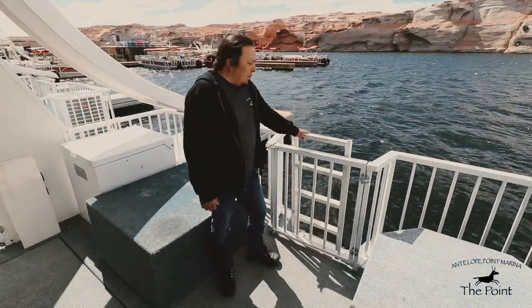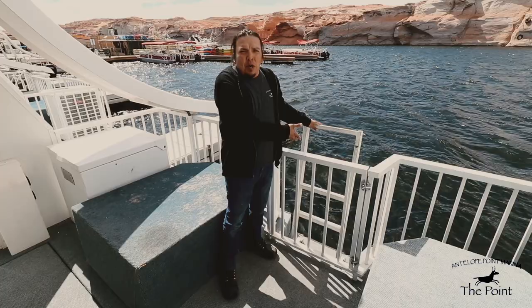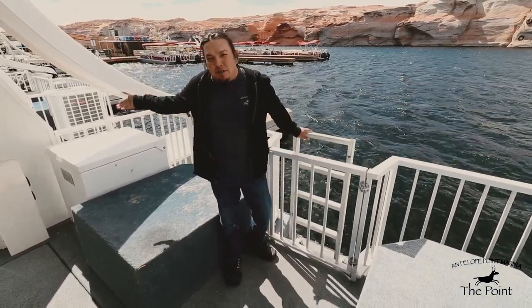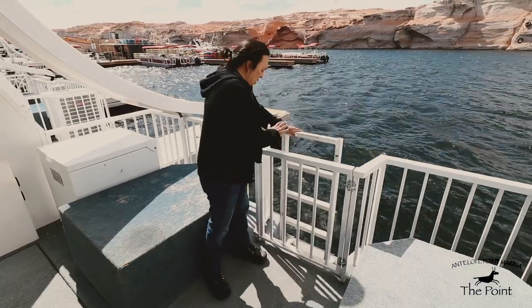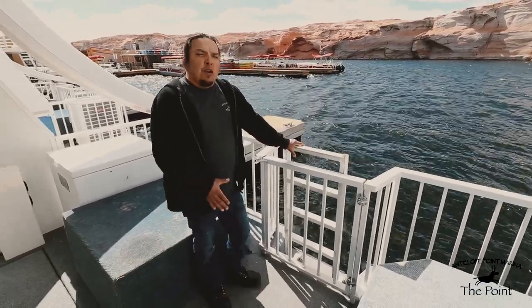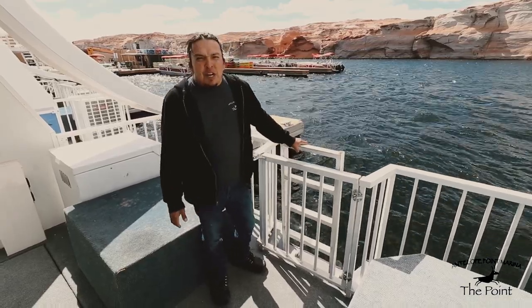This boat is also equipped with a back deck ladder, which gives you access from the back side of the boat when you're swimming or running the slide. The gate also needs to be closed while underway or when not in use, and the ladder needs to be in the upright position when not in use.